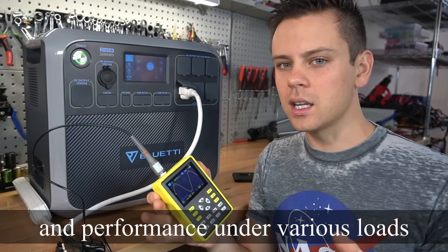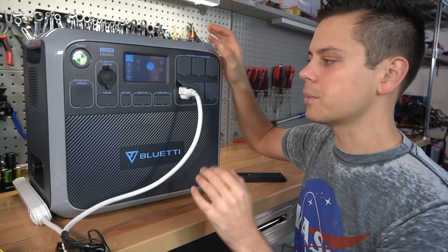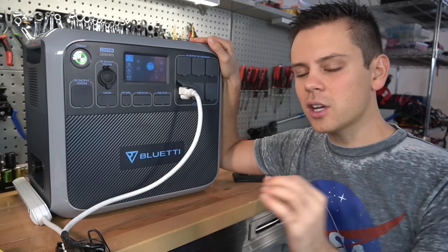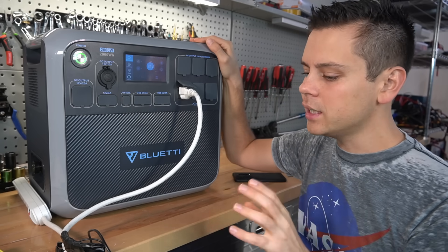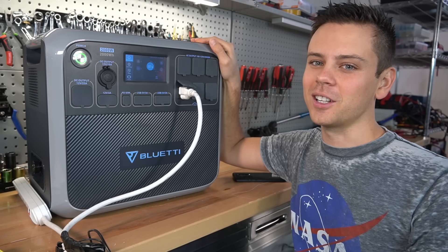Anyway, we'll make that in another video. I just wanted to point out that this unit is not perfect and people are experiencing issues. If you guys have any questions or concerns, please leave a comment below and I'll try to answer them. Thank you so much for watching and I'll talk to you soon.